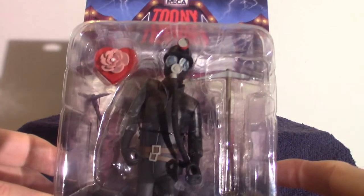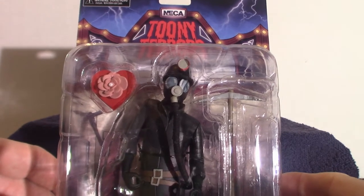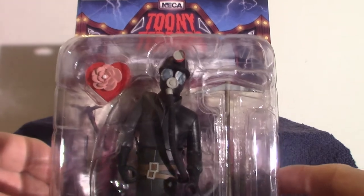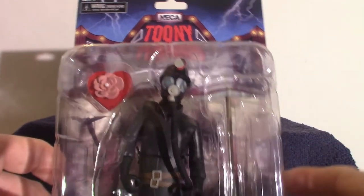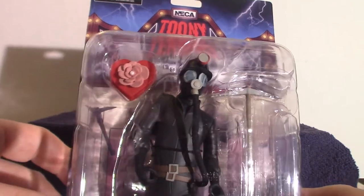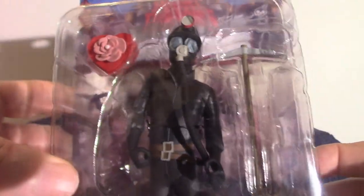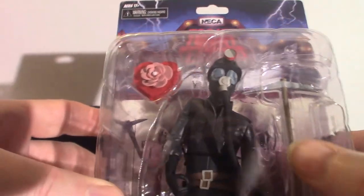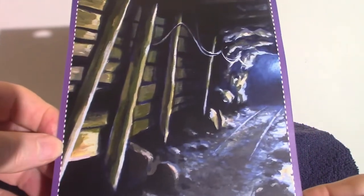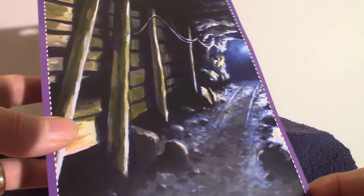This is the Miner from My Bloody Valentine, which I believe came out in 1978 or maybe 1987. They do have a newer version with Jensen Ackles in it — he's the new miner towards the end of the movie. This does come with what looks like a flower, and other accessories we'll show once I pull it out of its box. Towards the back you can cut out the background display, but I just leave them on the shelf.